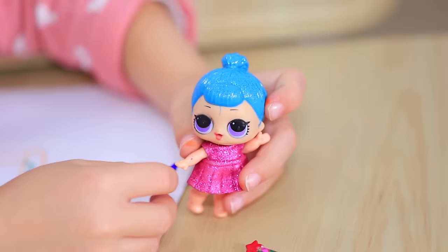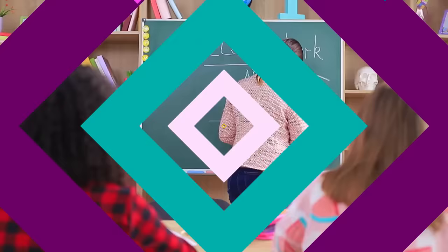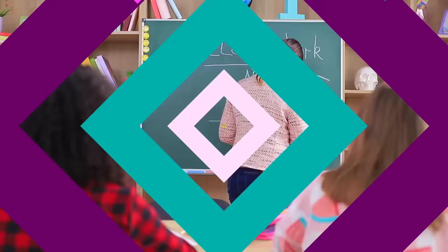Here, take a pen, doll! Now they will also be able to study in school! And Cindy's little sister will be quiet! But the little girl is messing around again!